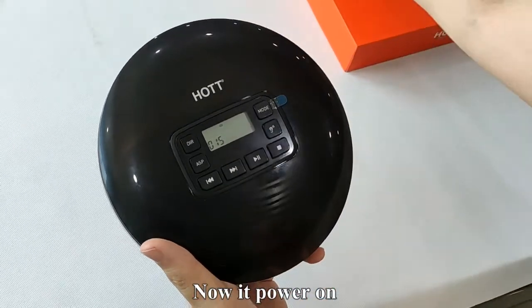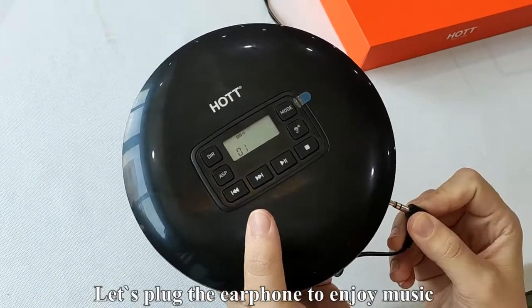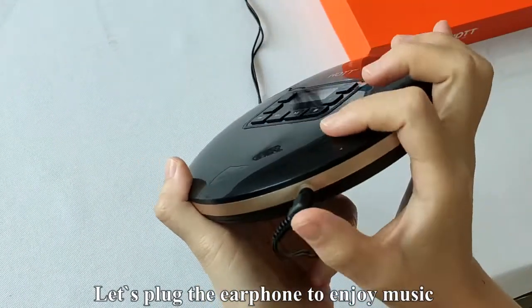Now it powers on. Let's plug the earphone to enjoy music. Enjoy yourself.